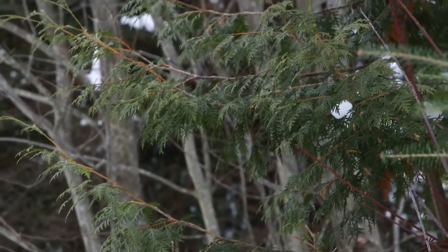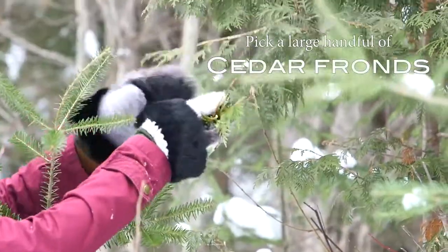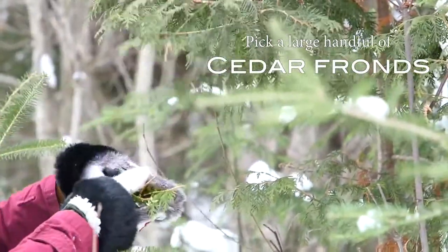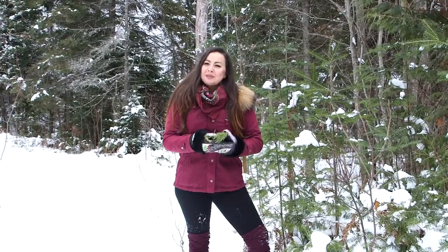We're going to pick a handful of this cedar and put it right into our pot and it's going to flavour our water. So I've got everything I need — let's make a fire and put the kettle on.